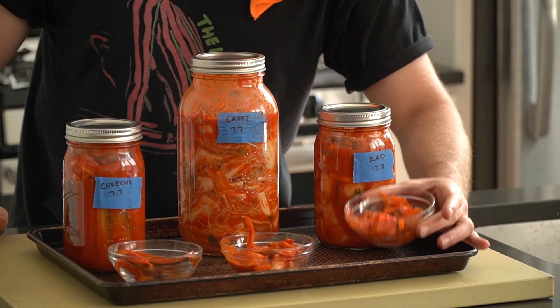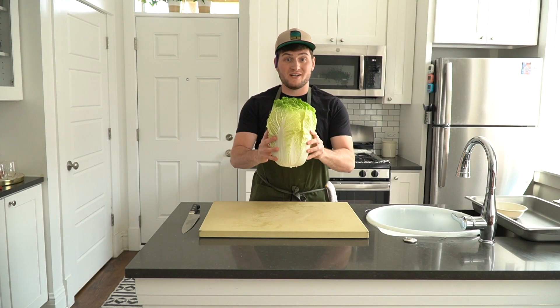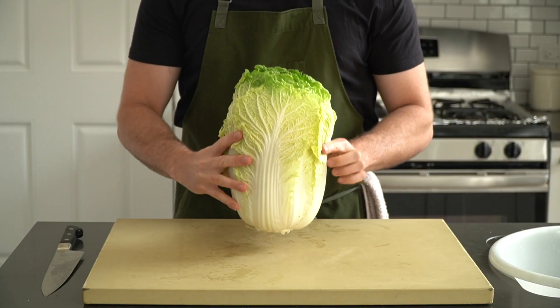Luckily, Korean people have been making kimchi for hundreds of years, so most of the groundwork is pretty much laid out for us. Thank you, Korea! The formula for most kimchi is to remove water from the vegetable using salt, rubbing it down with a flavorful paste, then letting it all marry together and ferment.